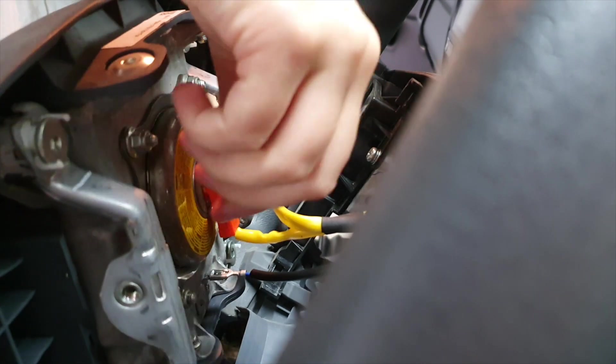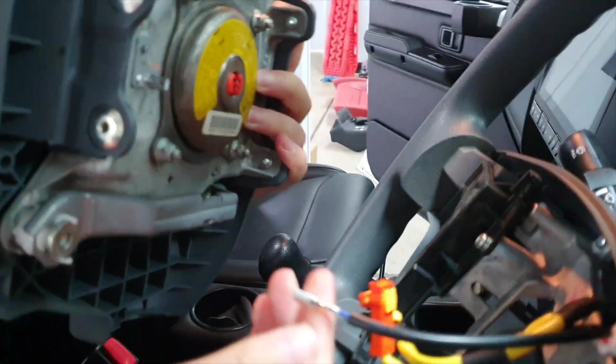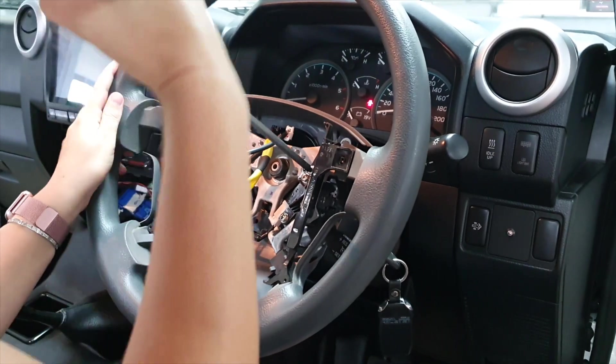You're going to unplug the detonator now — just flick the little yellow switch, unplug the orange plug, then turn the horn pad around and unplug the horn.